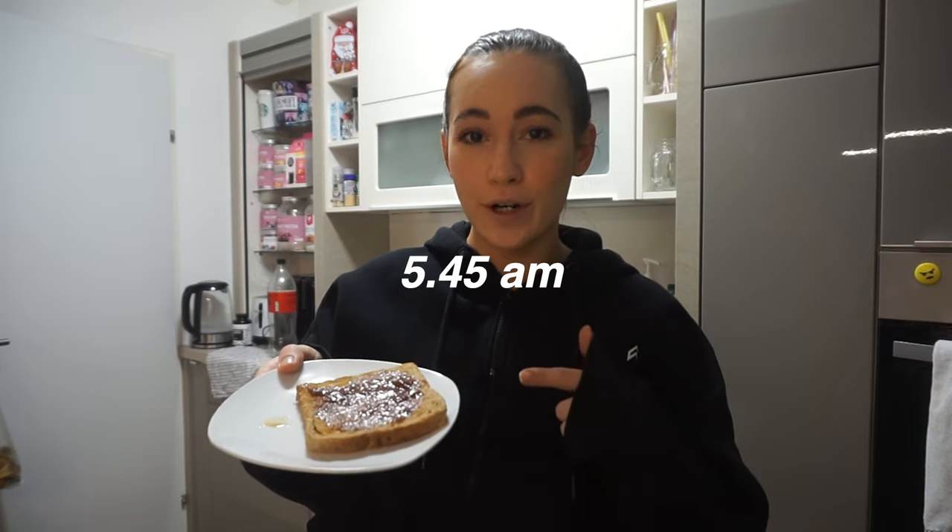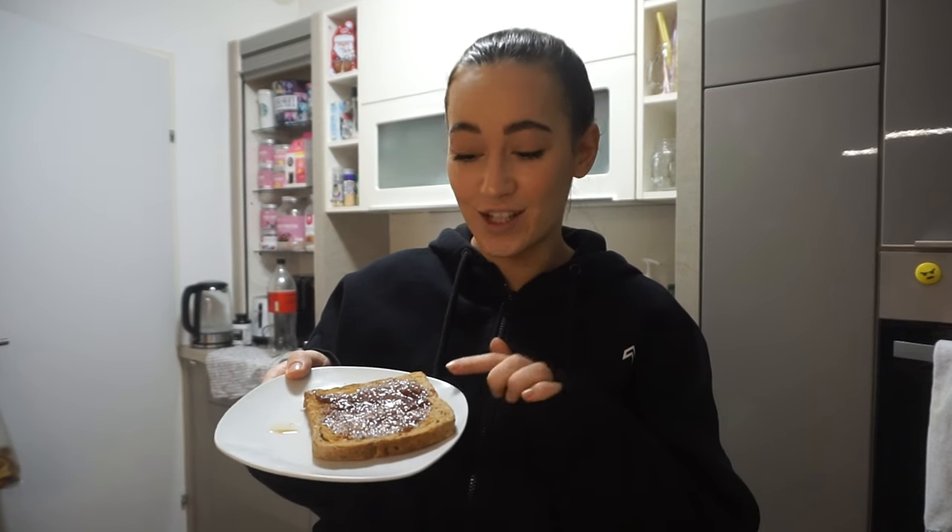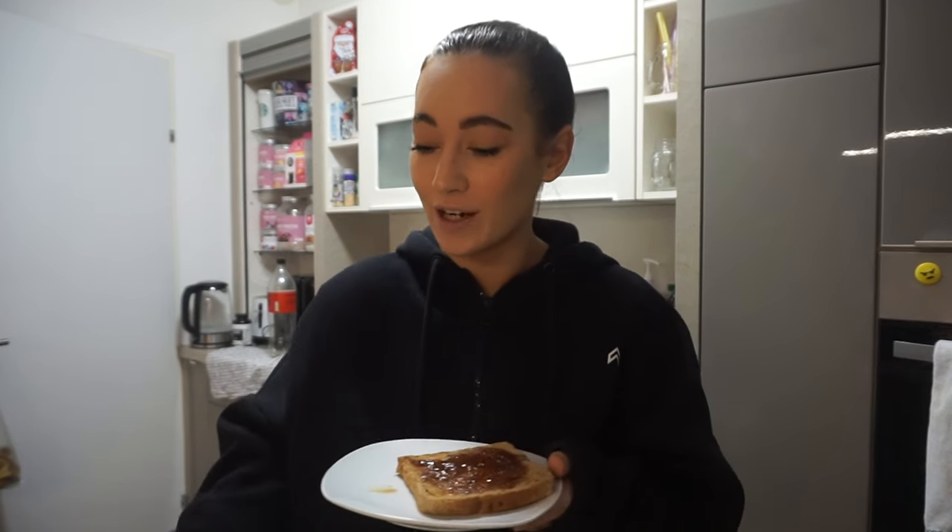Quickly having a pre-workout snack — nothing fancy, just toast with some jam and a little coffee. And I'm having a pre-workout supplement before going into the gym, because I just need it. I cannot function or work out without my pre-workout.